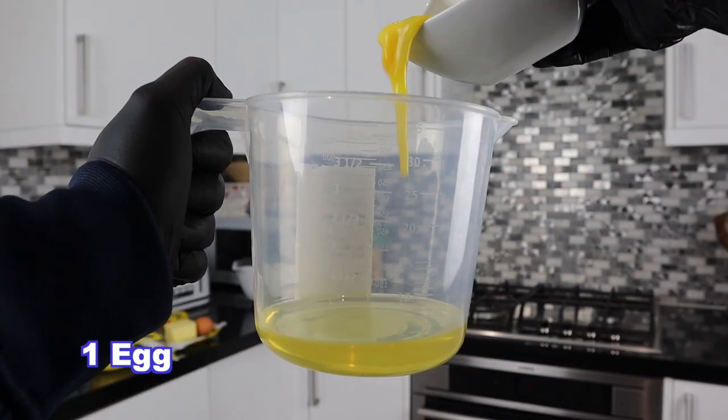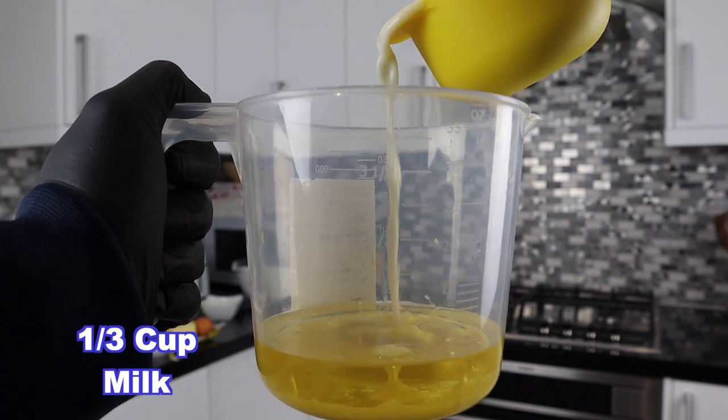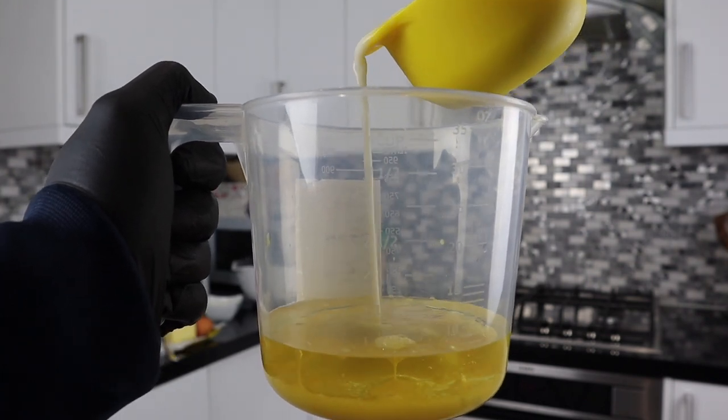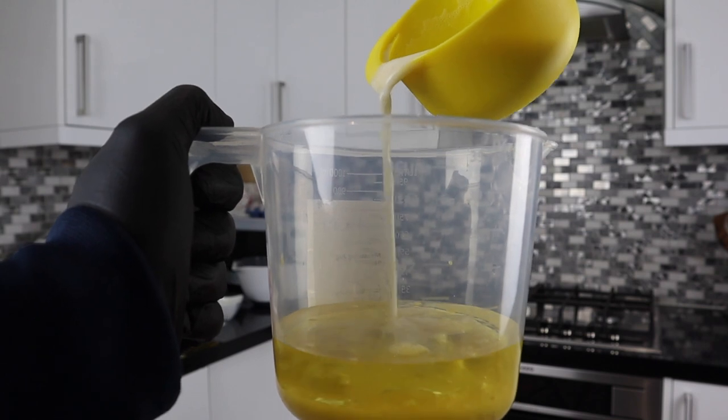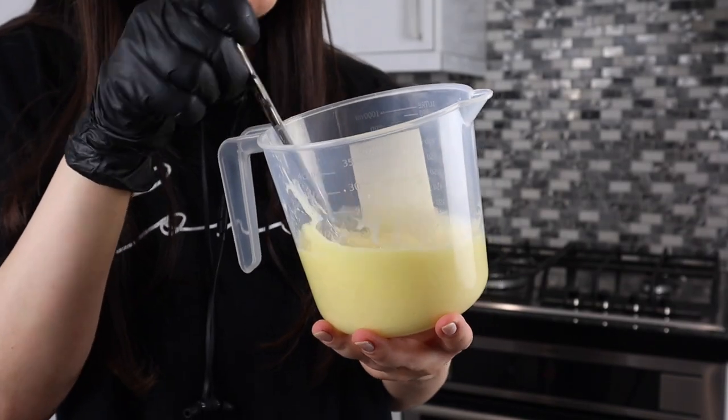Add one egg to your oil. Then you wanna add about a third of a cup of milk. Your liquid mixture should be around a cup. Mix the liquid mixture!